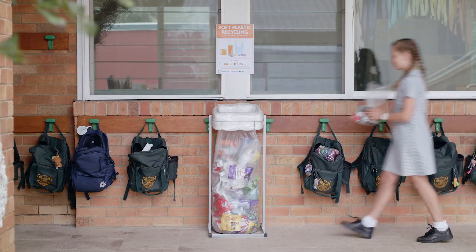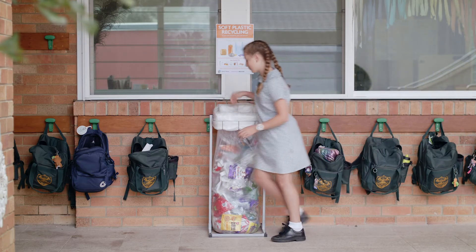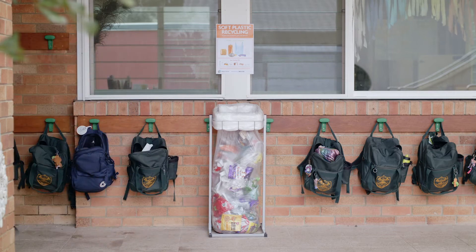Remember, every time you refuse a single-use soft plastic item, it's a win for the environment. It means one less piece to float around in the ocean or sit in landfill for centuries. We all have the power to choose to refuse single-use plastic in our lives.